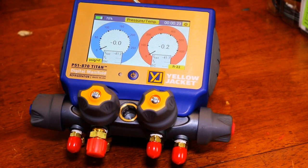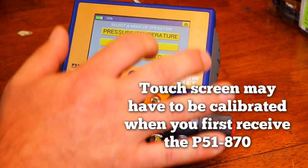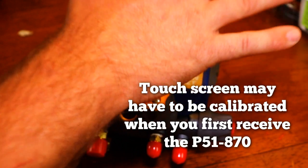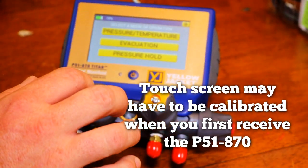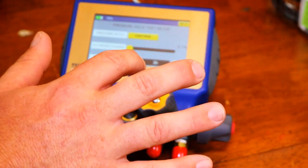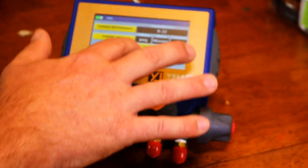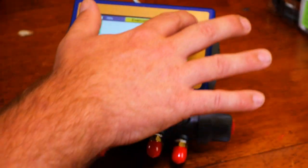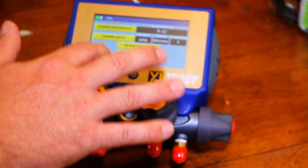The screen is a touchscreen, relatively sensitive — occasionally takes a couple of hits on the settings button, but otherwise all buttons work pretty easily. The settings button is the main one that needs a couple of hits, but that's about it.